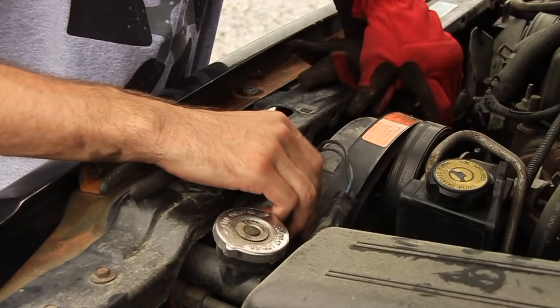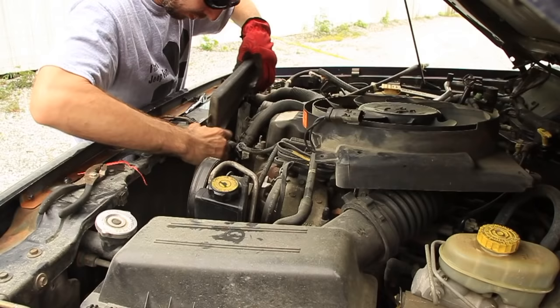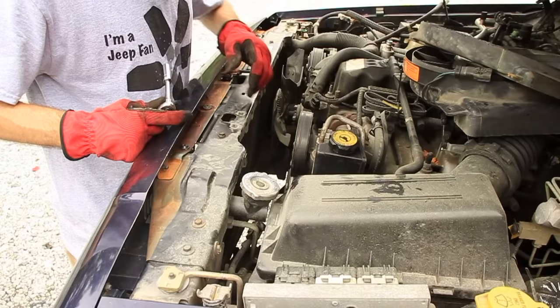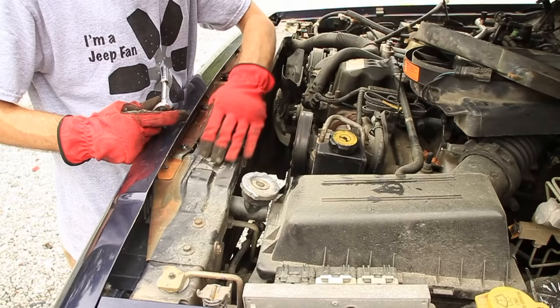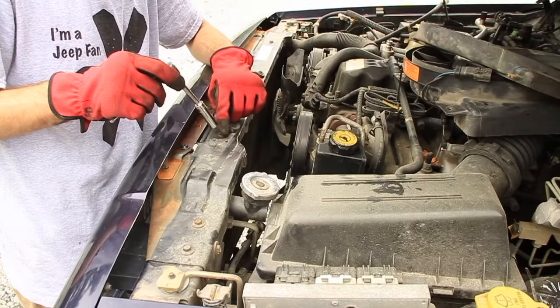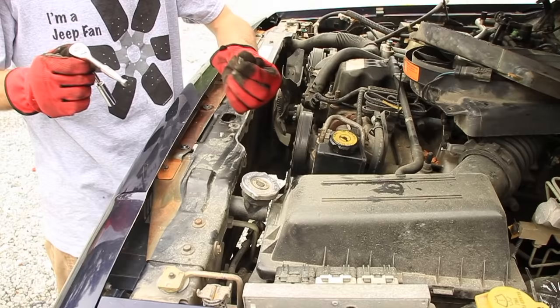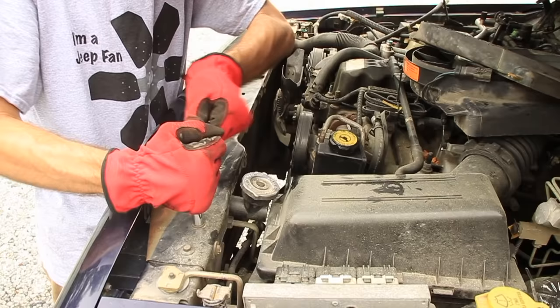Go ahead and take your fan out. Now let's pull the radiator support — that's this metal piece that's over the top of the radiator. There's just a bunch of 10 millimeter nuts and bolts on top of this thing. Make sure you set these bolts and nuts aside because you might need those when you reinstall this.